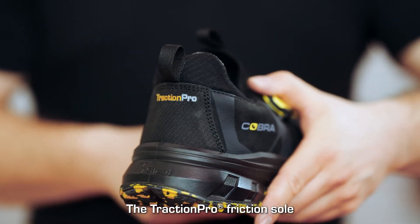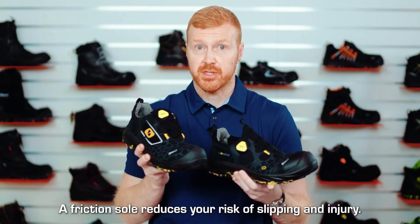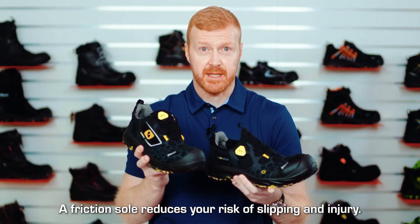The Traction Pro friction sole offers excellent grip in all conditions. A friction sole reduces your risk of slipping and getting injured.